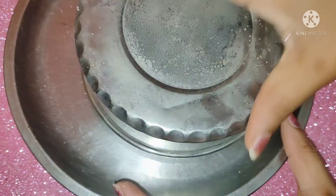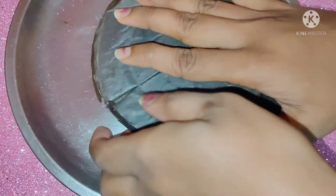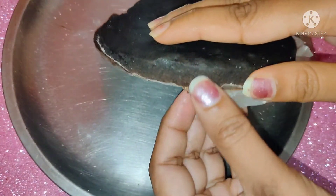If you have chocolate ganache, you can use that. I am using Hershey's chocolate syrup to decorate the cake. You can also decorate it however you like.